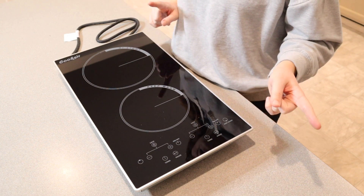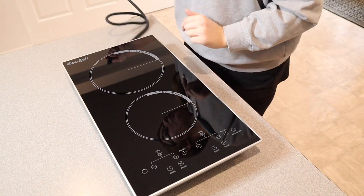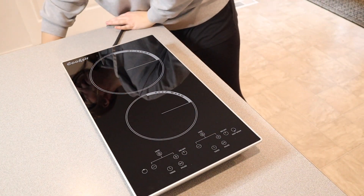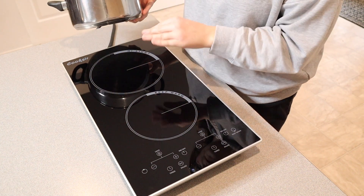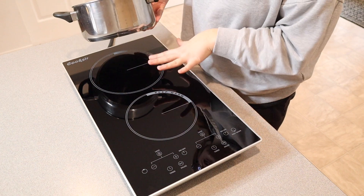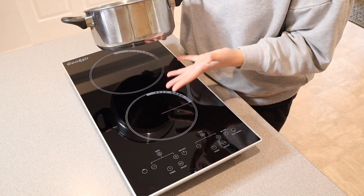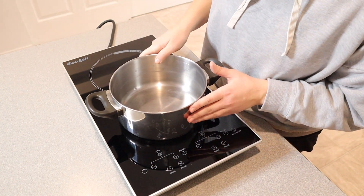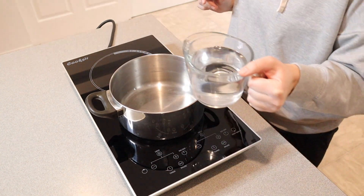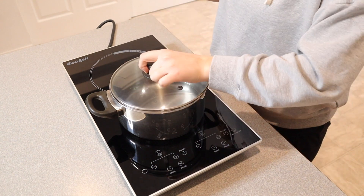Let's go ahead and plug this in and test it out. I'm just going to plug this into the outlet. It has a large burner on the top and a smaller burner on the bottom. You always want to use the burner that matches the size of your pan or pot — it's going to disperse the heat more evenly. I feel like this pan fits the bottom one a little bit better, so I'm going to add two cups of water to this. I just want to see about how long it takes to boil, and I'm going to put a lid on it.